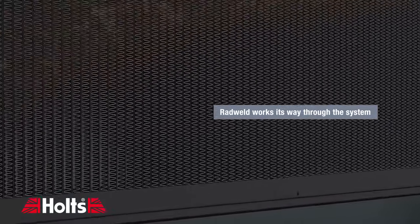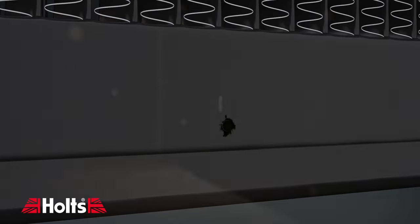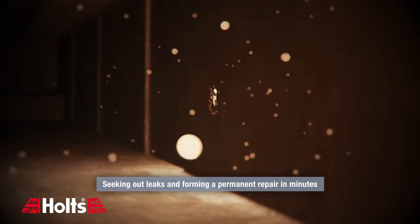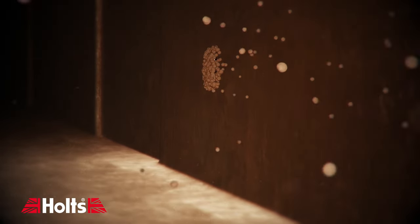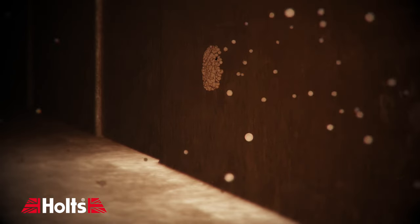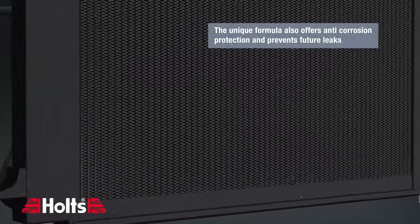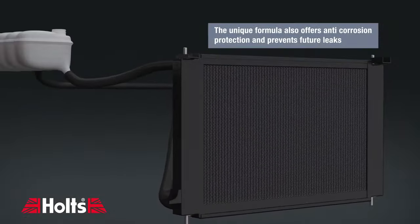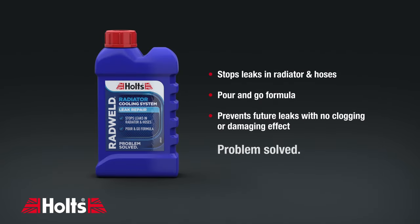Radweld works its way through the system to seek out leaks, forming a permanent repair in minutes. The unique formula also offers anti-corrosion protection and prevents future leaks. So, let's take a look at this.